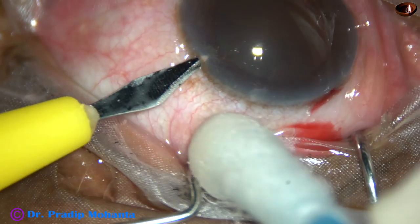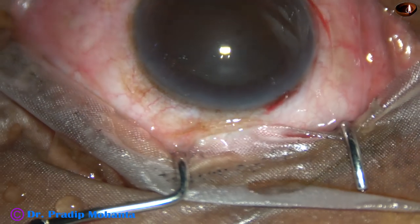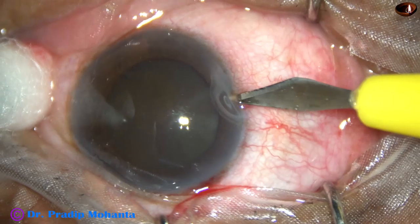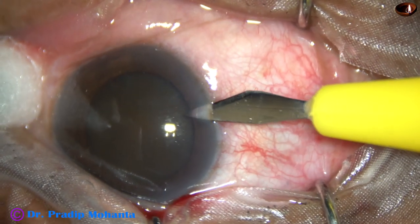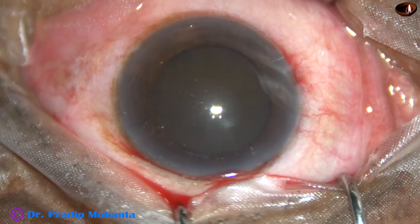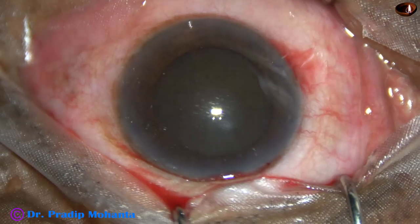The pupil is mid-dilated, and if this much dilation remains throughout surgery, I should not have any problem during the procedure. By this time, the main incision and two side ports have been made.